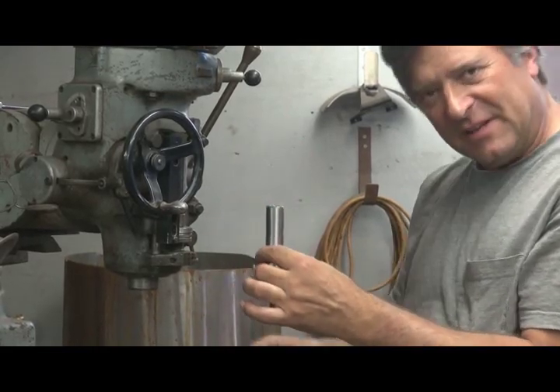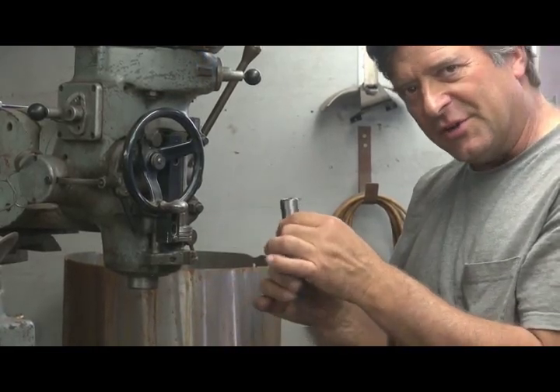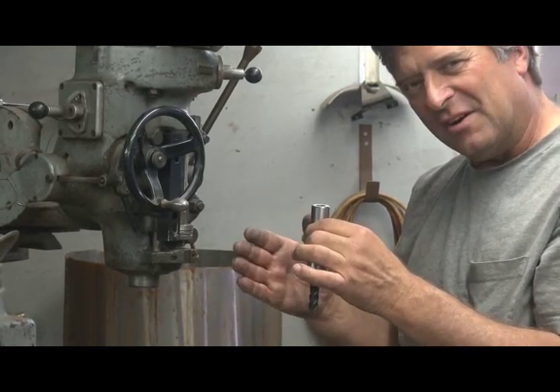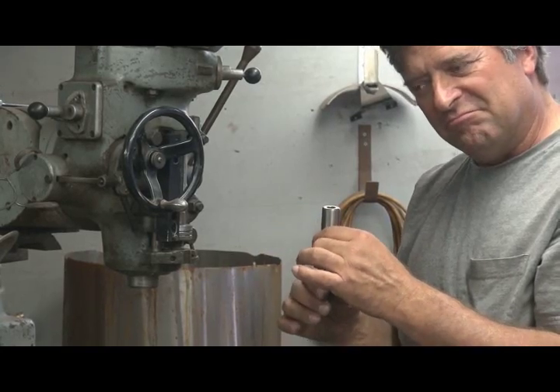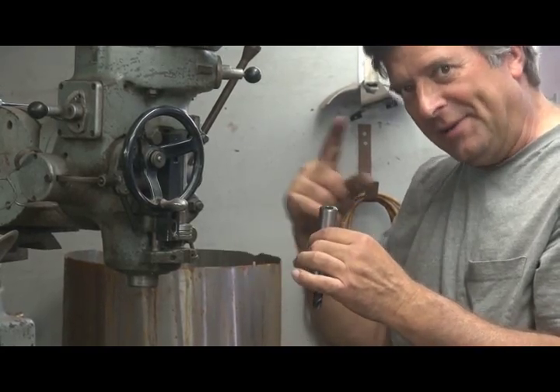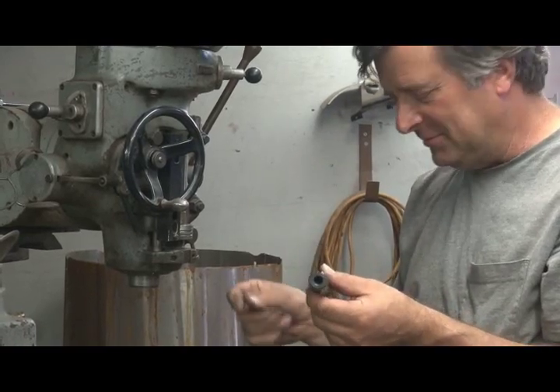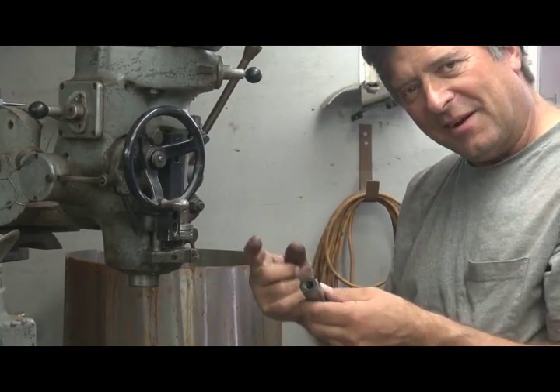When you put your end mill up inside and close it up, the collet grips the end mill. Everything is perfectly aligned — no wobble, no runout, nothing out of shape. Now you're going to get a much better, much straighter, more precision cut. Assuming you turn the handle the right way — that's important. There's so many things to learn.